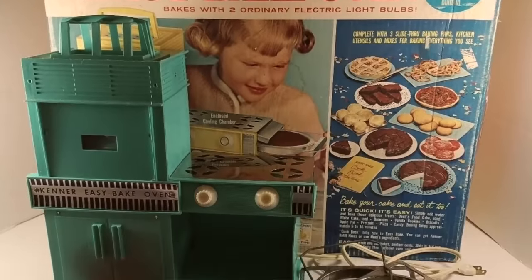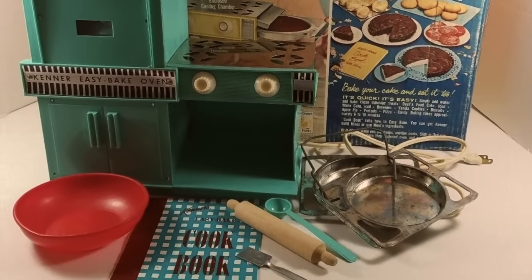The Easy Bake Oven is a working toy oven introduced in 1963. What's crazy is that the original toy used a light bulb as a heat source to heat up your food in this oven. But then years later, they put an actual heating element into the oven. 500,000 Easy Bake Ovens were sold in the first year it came out, which is crazy.